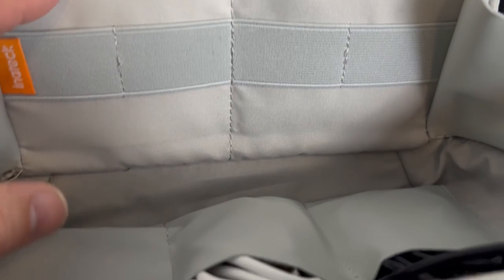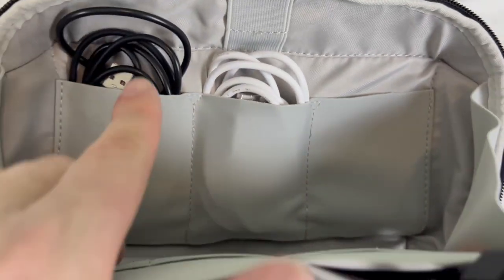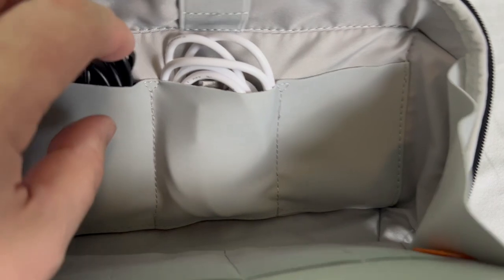That keeps them all organized. You have some straps on the sides for maybe smaller cords or a couple of wall chargers. Flip it over and there are even more pockets on this side — there are tons of storage inside of here.